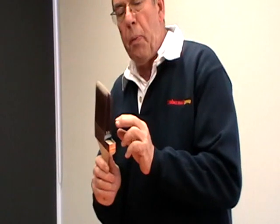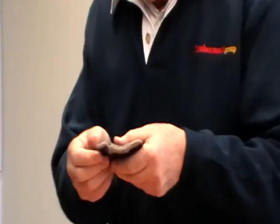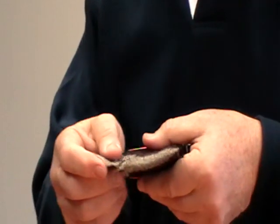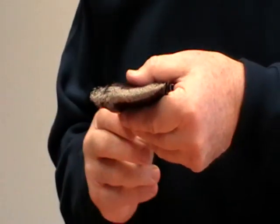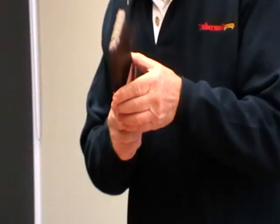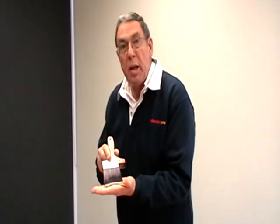Another feature of a Purdy paintbrush is the filaments. All the filaments are actually flagged and tipped. What does that mean? That the filaments are actually broken, so that you can get a perfect feather finish while you're painting. Every single filament is actually made to a chisel point, which means when you're painting you'll get a 100% straight edge.